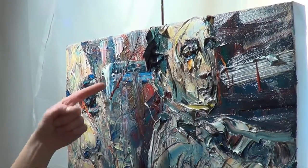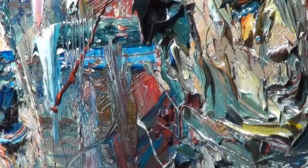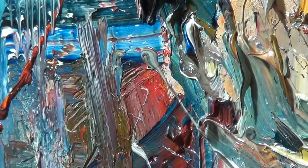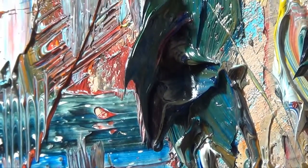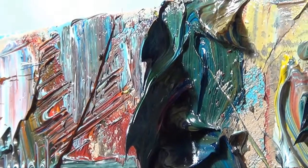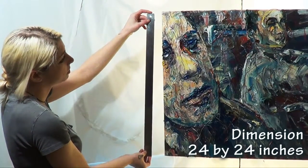Notice the thick impasto oil paint that makes up the figure in the background — the hair is coming off the canvas about an inch. The length of this painting is 24 inches.